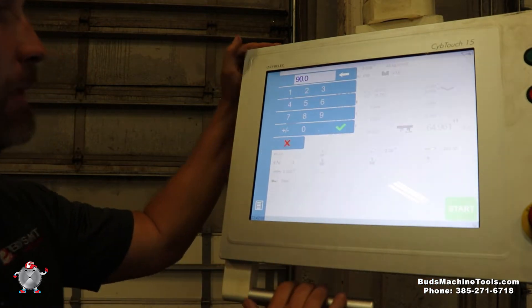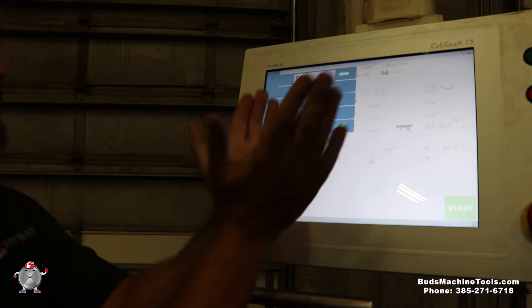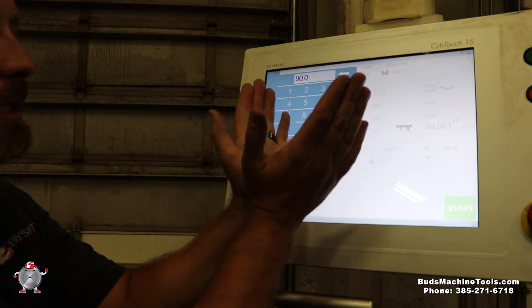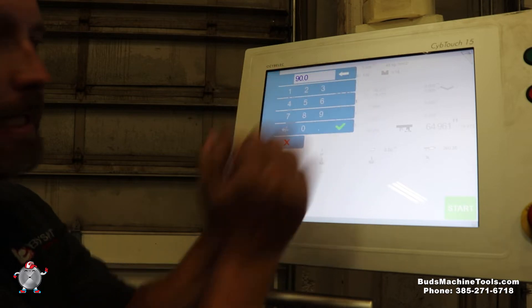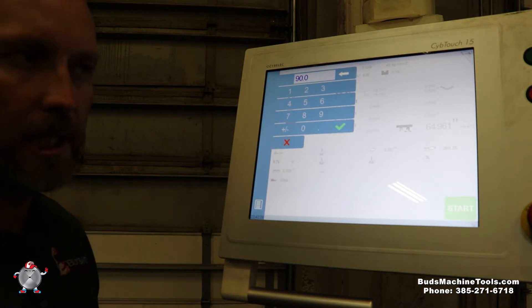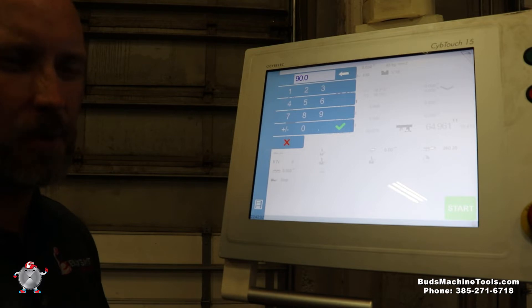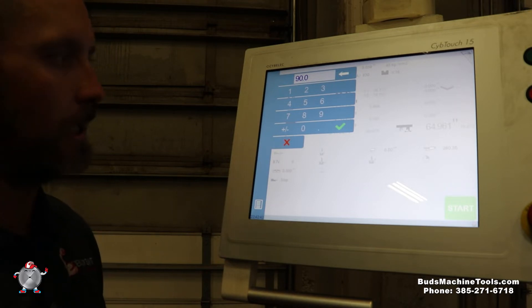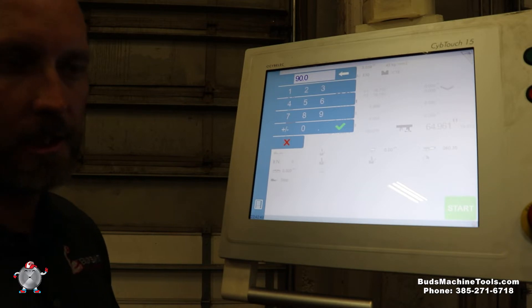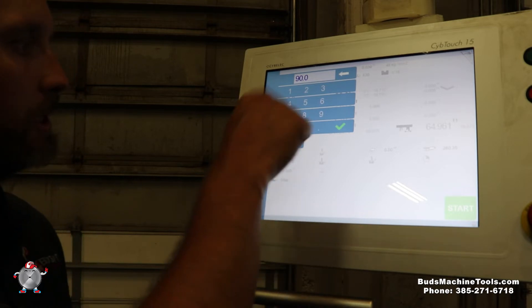Now we're ready to select our degree of angle. This machine typically does air bending. We have an 85-degree punch and die, so it goes past 90 — like 83 degrees — then springs open to a 90-degree bend. Older machines and certain materials still use 90-degree tooling, but that's triple the tonnage force and more risk of over-travel damage. With this new CNC press brake technology, air forming is the recommended way, especially on this machine. We can select 145 degrees if we wanted to, but for now I'll put it back to 90.